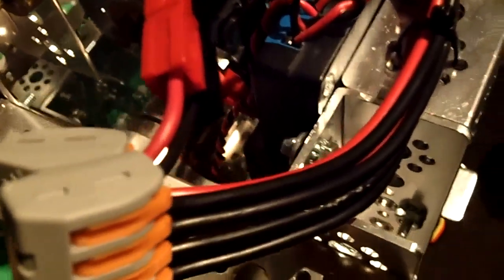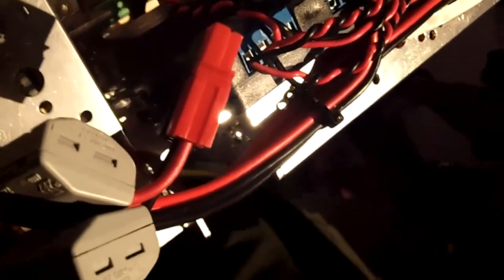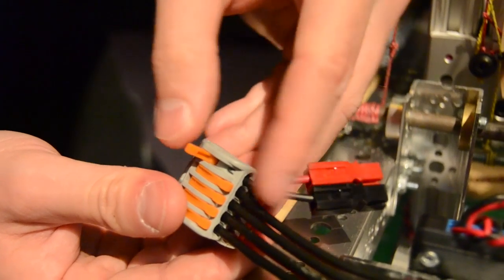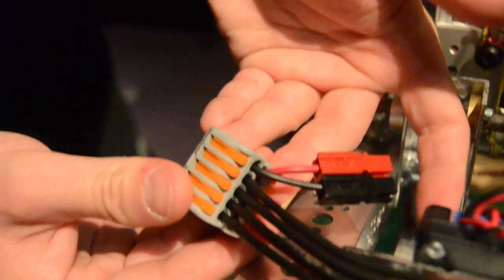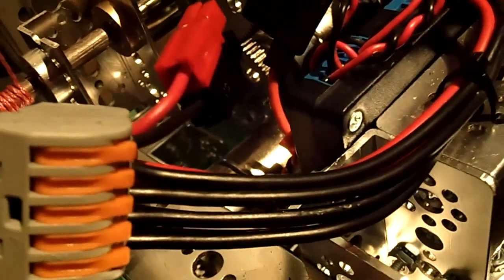We used the Wago lever locks that we got from AndyMark, and I would recommend these to a lot of teams. They make it super easy to do very neat wiring, as you can see here. They don't require a special tool — you just open the little orange handle, put the wire in, lock it down, and each one acts as a bus bar. The ground goes across the entire connector. It's a very easy way to debug and work on your robot.